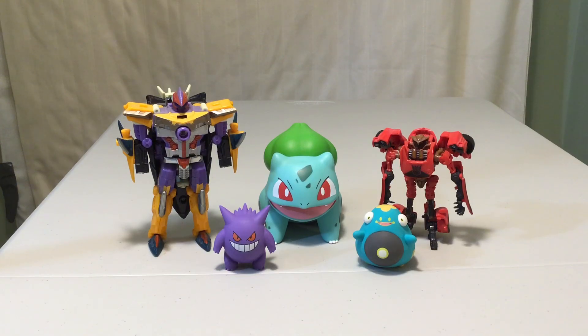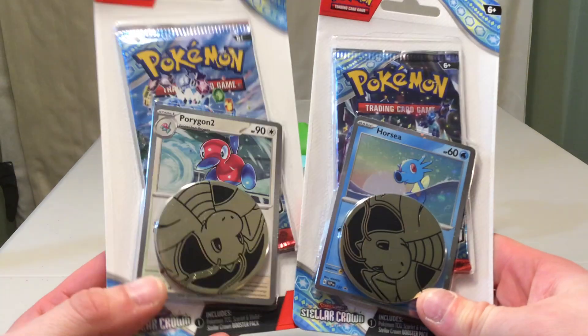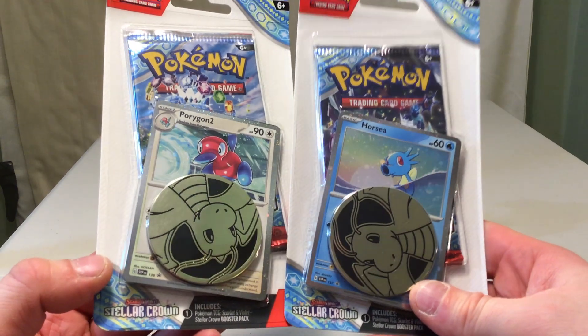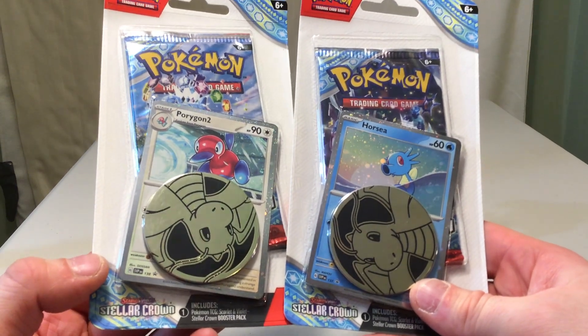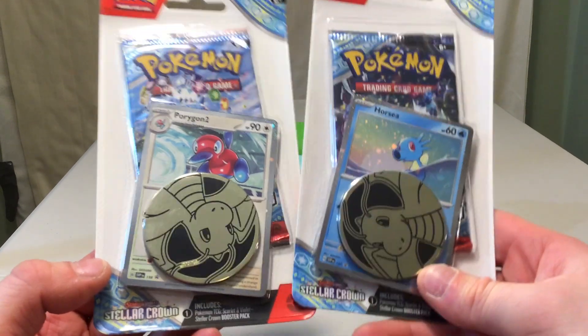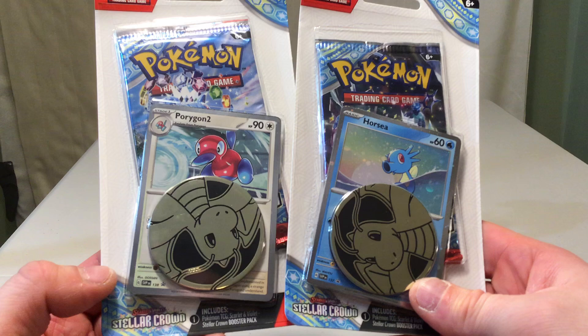How's it going everybody? This is Gotta Transformall. I have today a test of luck opening because we have a two single pack promo blister opening. This is for Stellar Crown featuring a Horsea and a Porygon 2 promo and a Dragonite coin in each of those. So this is just a typical single pack promo blister opening.